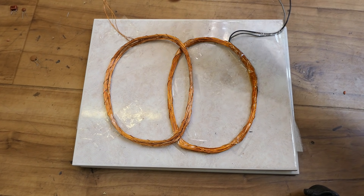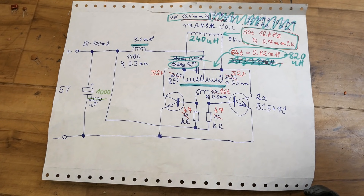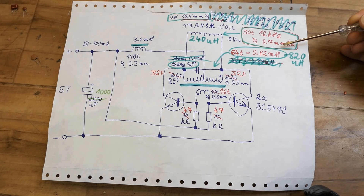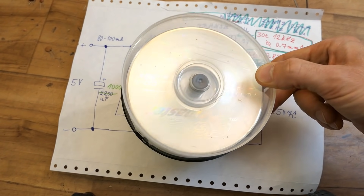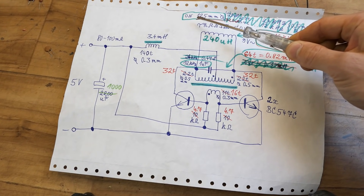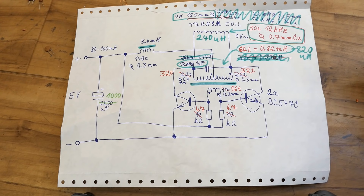I added more turns on the receiver coil and used a thicker wire for the transmitter coil. The transmitter coil is now 30 turns of 0.7 millimeter diameter copper wire, wound around a CD box at about 125 millimeter diameter, then distorted into shape. It's about 240 microhenry.